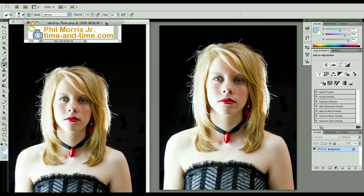Hello, Phil Morris, the Time and Time photographer here, with a quick little video tip on the new CS5 Refine Edges command.